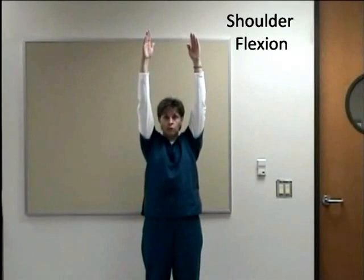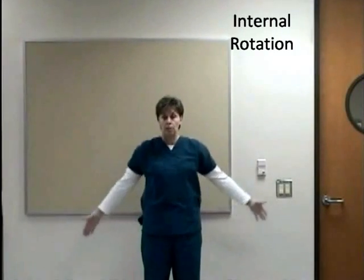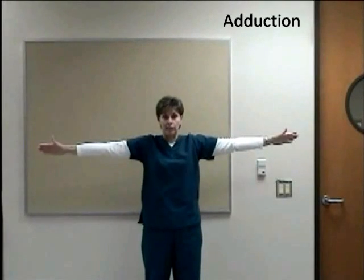Bring your hands over your shoulder — that's shoulder flexion. Bring your hands behind your neck — that's shoulder external rotation. Behind your back — shoulder internal rotation. Bring them up over your head — shoulder abduction. Bring them on down — shoulder adduction.